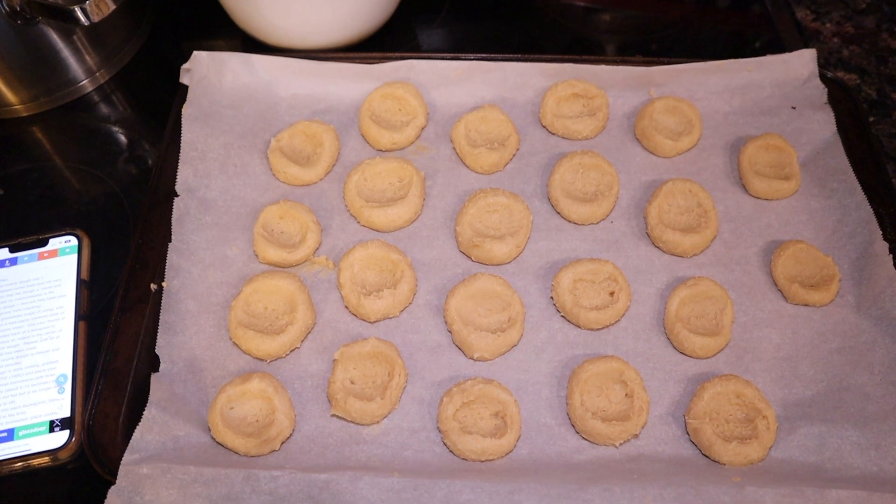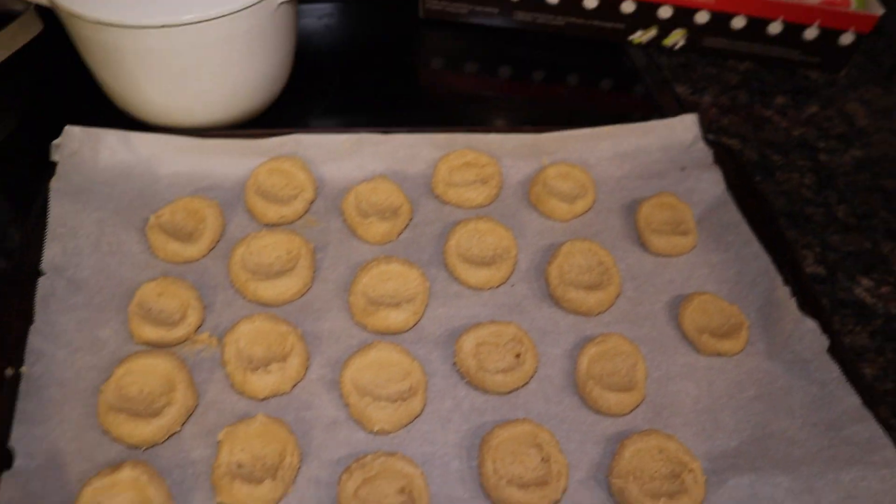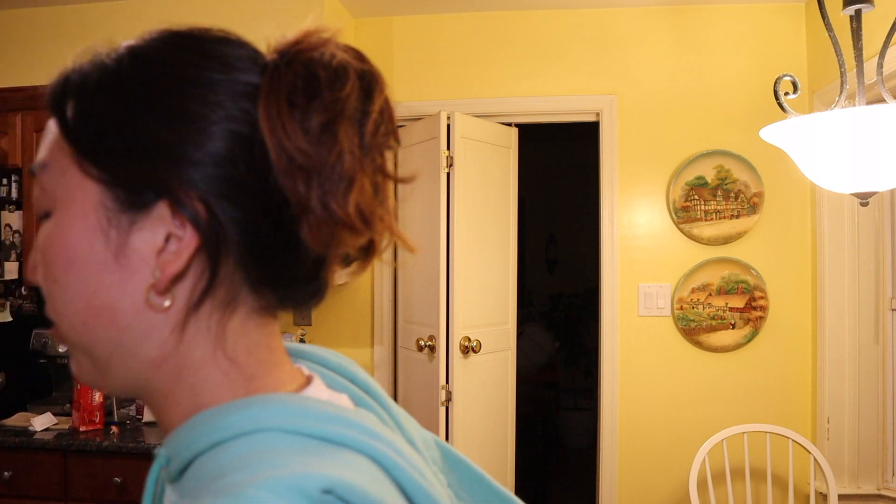I'm going to show you guys my cookies. They're really ugly. I also don't know if the dough is supposed to be this consistency, but don't tell me if it's not because I'll be really sad. The next step is to put these in the freezer — I have to chill them for 30 minutes. Cooking and baking are just not my thing, which makes me so sad because I want to be good at it. I'm going to put them outside because I think outside temperature and freezer temperature are the same right now.